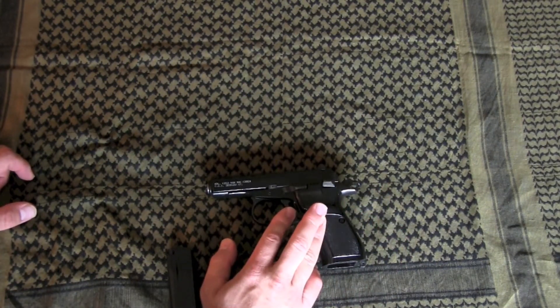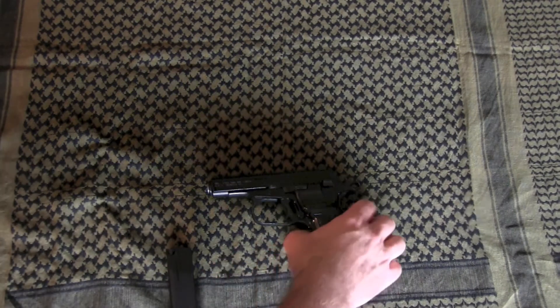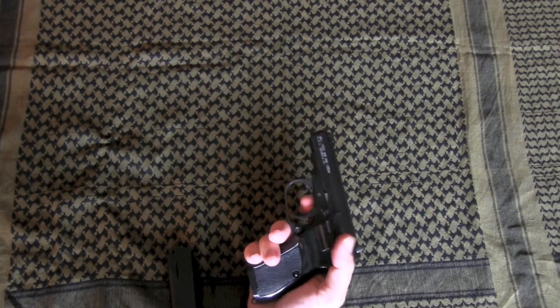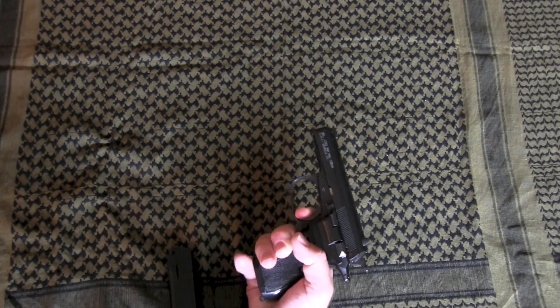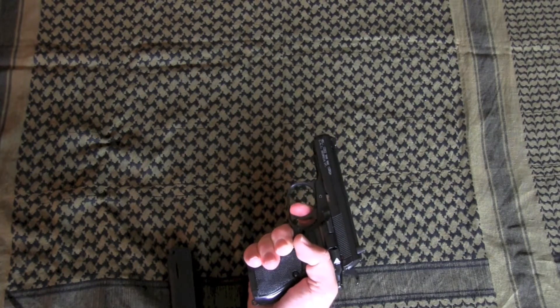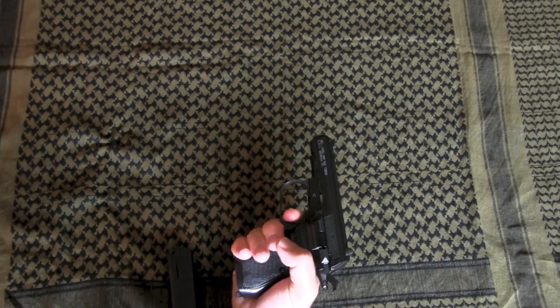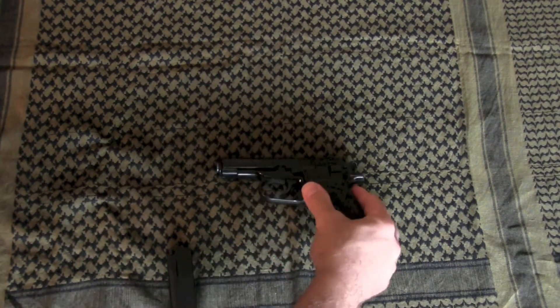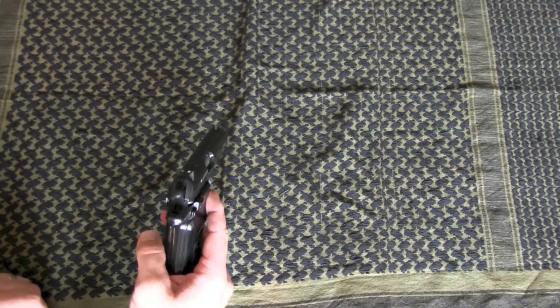The trigger is consistent with what I've found on every other CZ firearm I've fired: it is an excellent trigger. It's crisp, it feels light — I don't have a scale to measure trigger weight, but the perception is it's light. It has a clean break, and even in double action it's a very good trigger. It also has a short reset. I've always had extremely good luck with CZ triggers across all the guns I've fired.